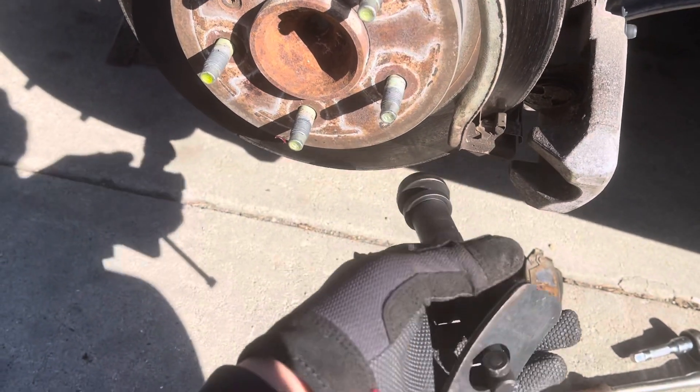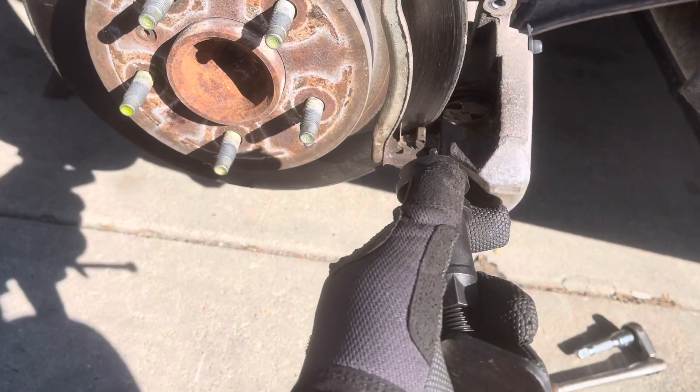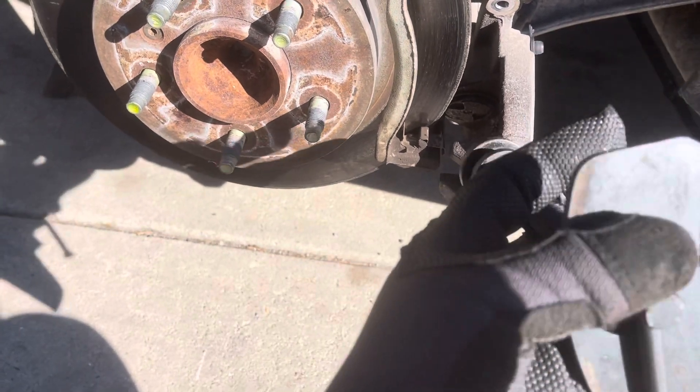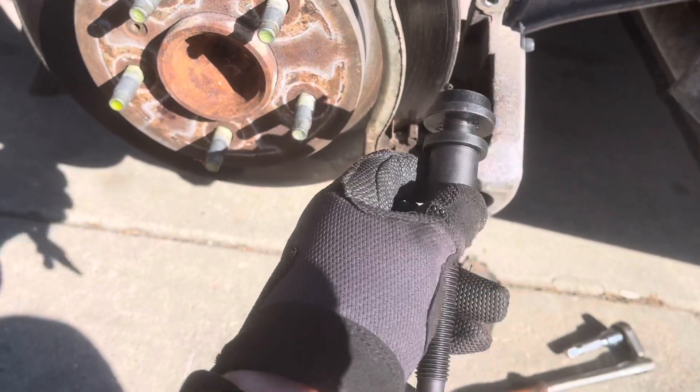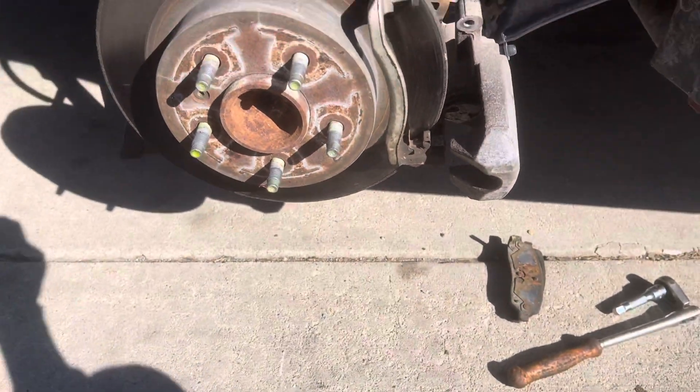Once you set this in here, you crank this bolt backwards. What it'll do is push back on this plate that stops on the back of the caliper. Once you've got it nice and tight and snug, then you just go righty-tighty, lefty-loosey. Once you've tightened it a little you'll have to back it off a bit more to take that slack out again.